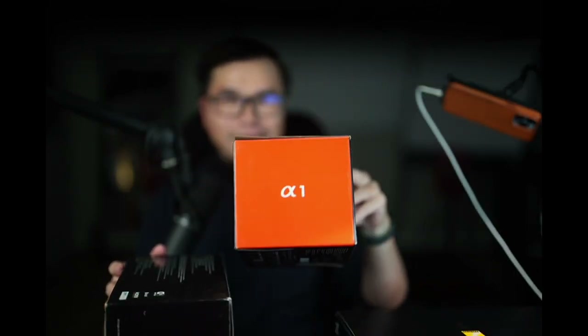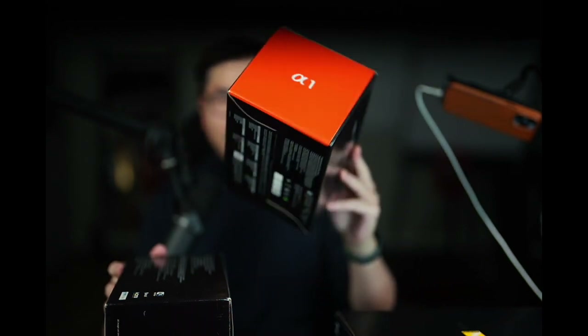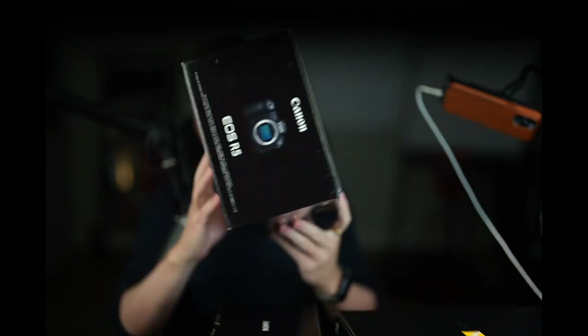Today we are going to unbox the Nikon Z9. I just want to give you guys an idea — I have the Sony A1 right here, you guys can see the box. There's nothing in the box so that's why it's so light. And the Canon R5 box is about this size, and this is the Nikon Z9 which is a lot bigger. So just comparing the boxes — without further ado, let's do the unboxing.